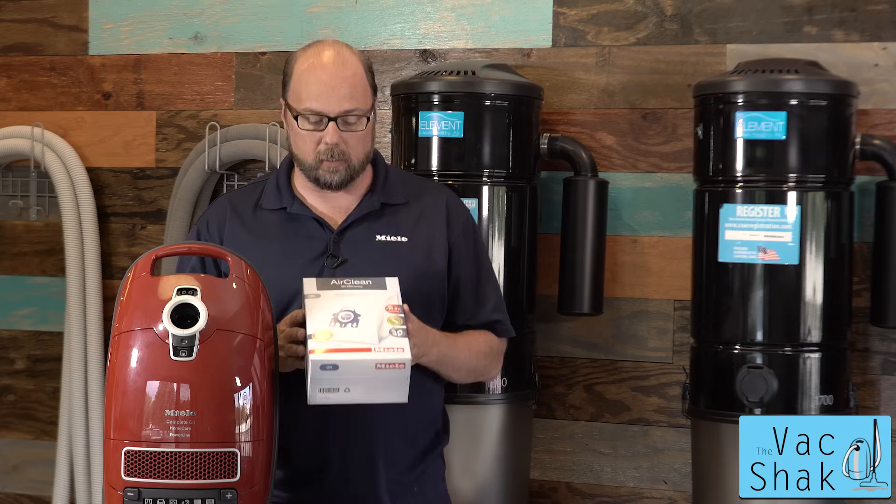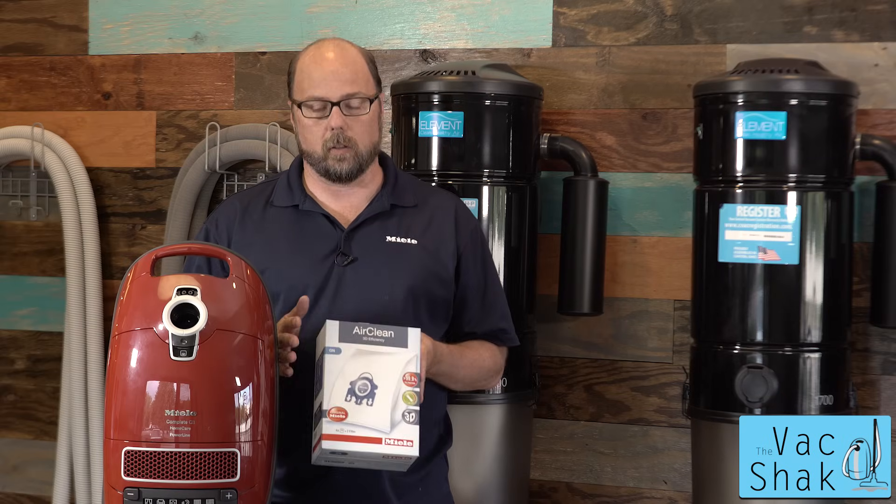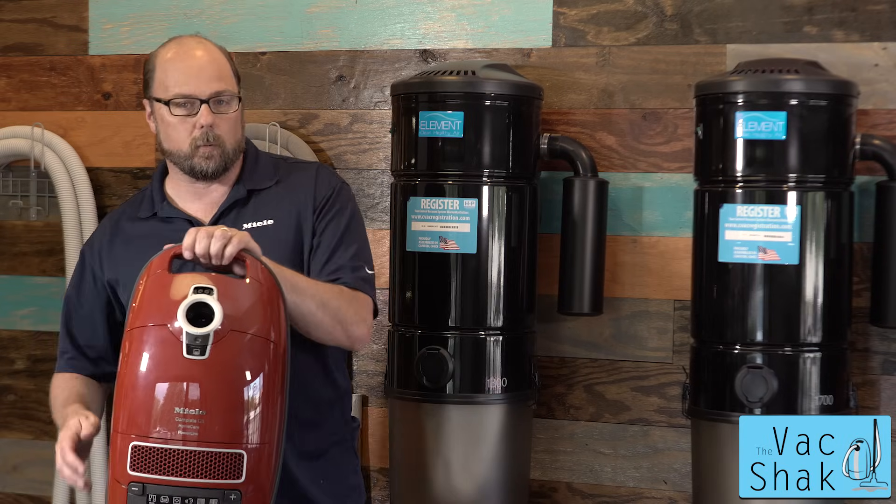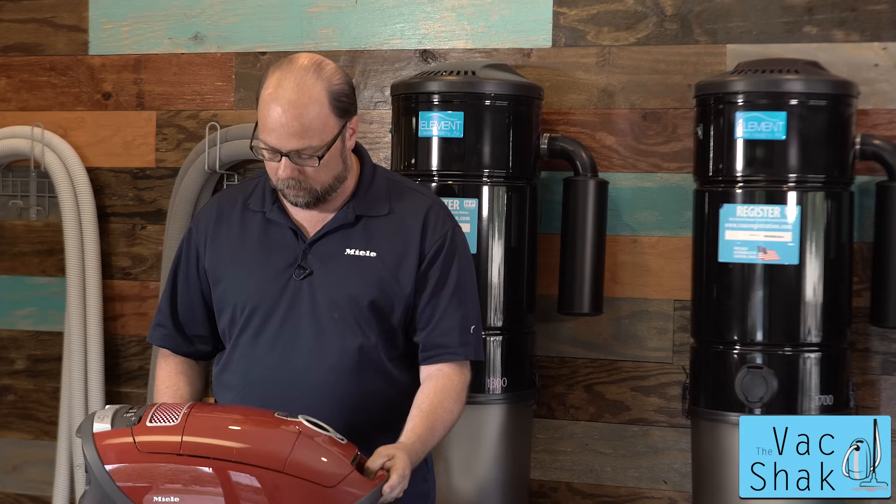Miele makes it pretty simple for us. Every box of bags comes with four bags and two filters. I'm going to use the model C3 full-size Miele to show you how to change those filters.